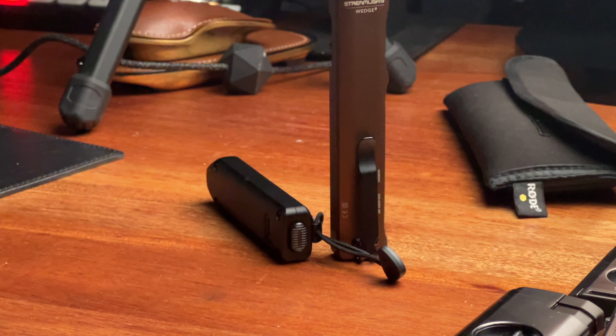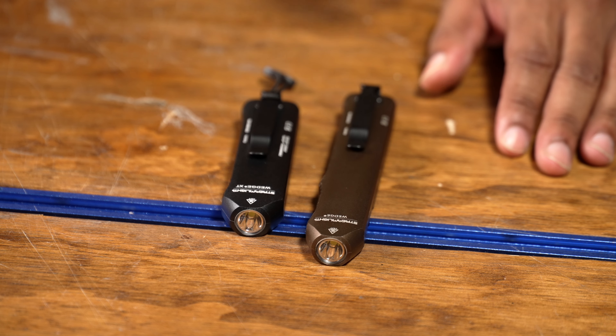Full disclosure: Streamlight sent me the Wedge XT at no charge. I bought the original Streamlight Wedge. They saw content that I made with the Wedge and we started a conversation. This is why I say if you're an EDC creator, use the equipment that you bought, put out content — you never know what might happen.